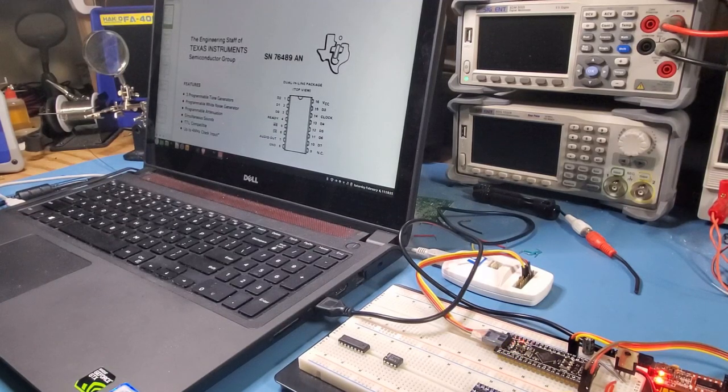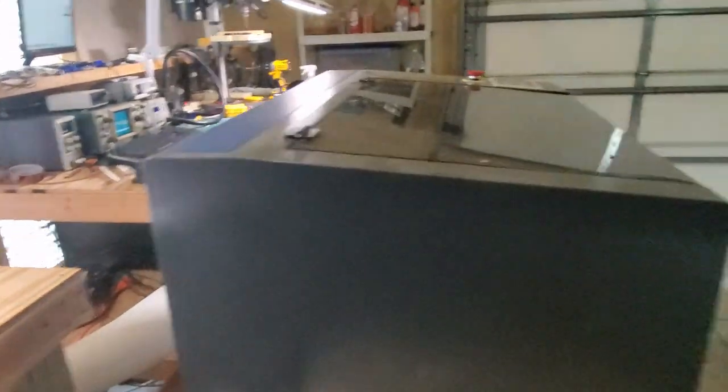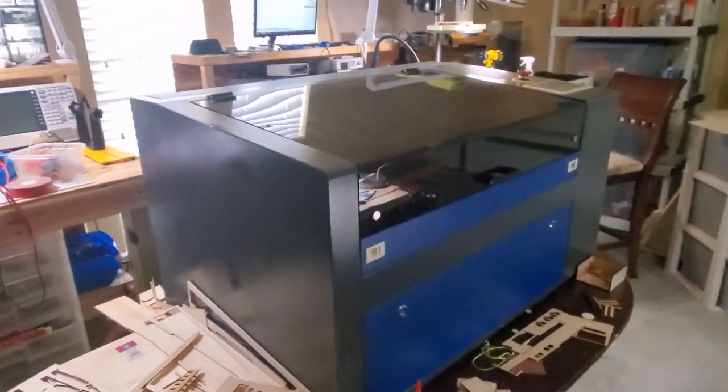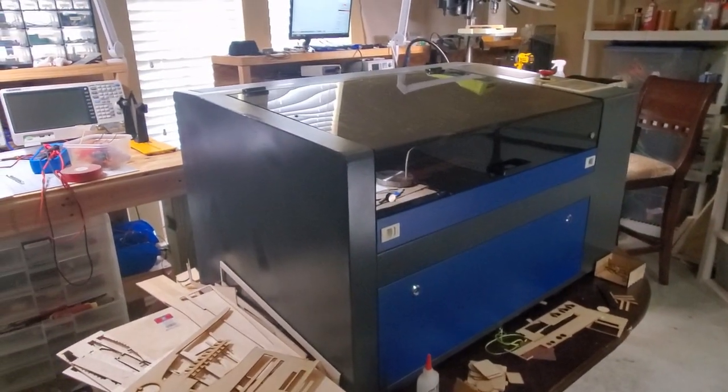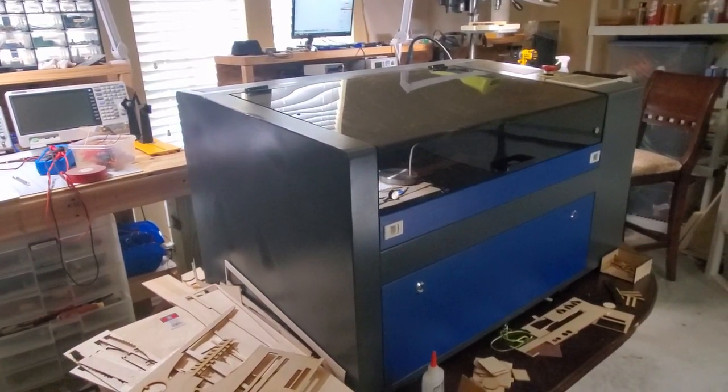I haven't done a video for a while, so I thought I'd kick off this year with a bit of retro tech. You can see I've just started to build it up here — it's the SN76489 sound chip from way back in the 80s. But before I get into that, I thought I'd do a quick channel update. One of the main reasons you haven't seen a video for a while is this: my wife was kind enough over the Christmas break to buy me a 50-watt laser cutter.